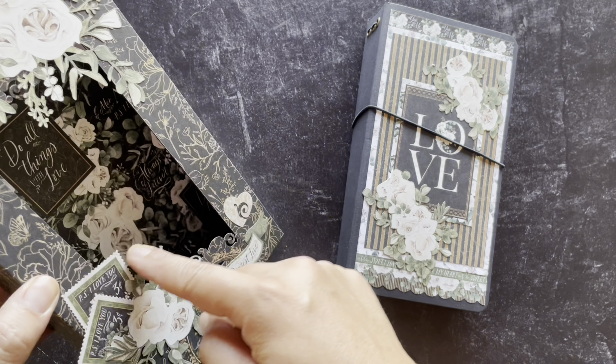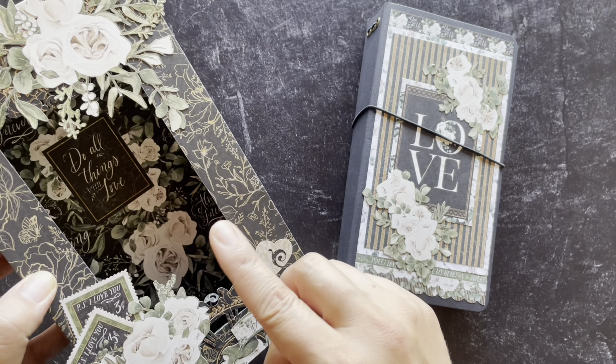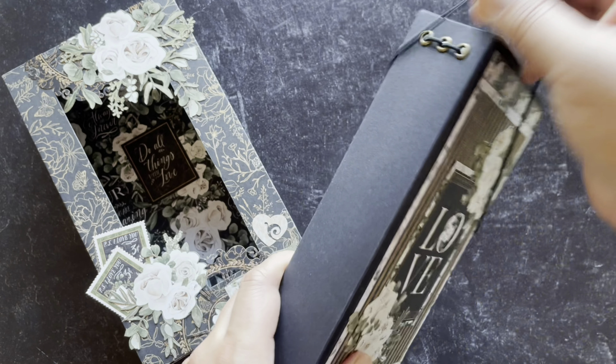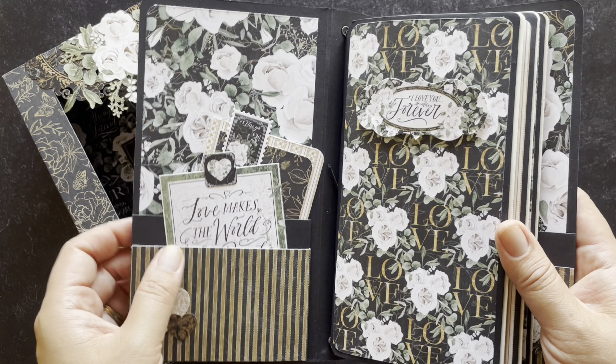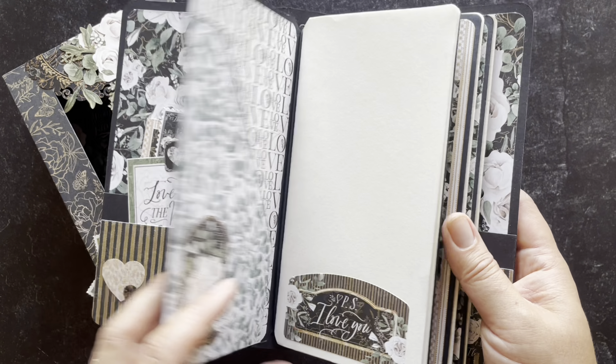Welcome to the P.S. I Love You Kit Introduction Video. I'm Shari Filomahala here at the Graphic 45 headquarters, and I am so excited to show you what we're creating with these gorgeous romantic papers. We're going to be creating a DIY shadow box, a travel album that fits right inside, as well as these 3D pop-up frame cards.